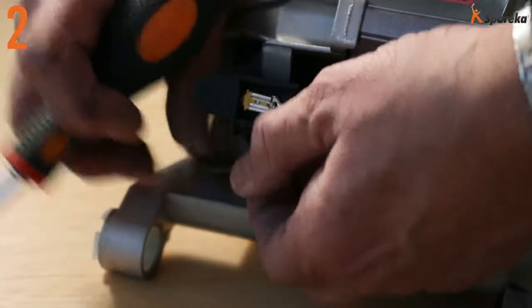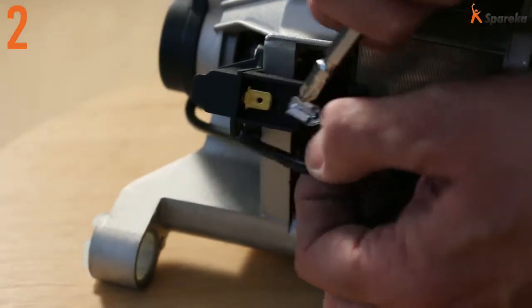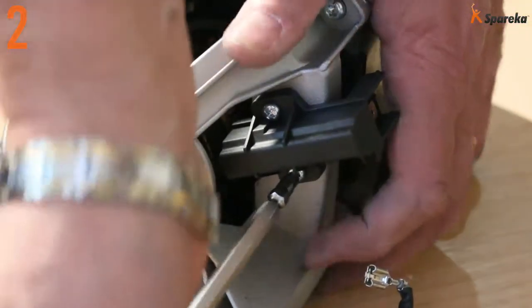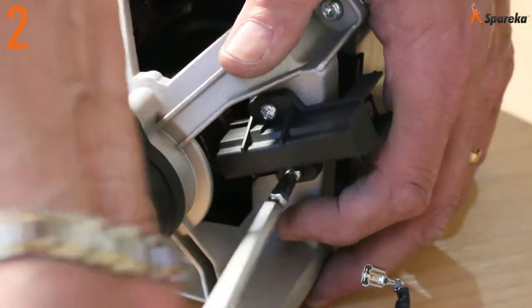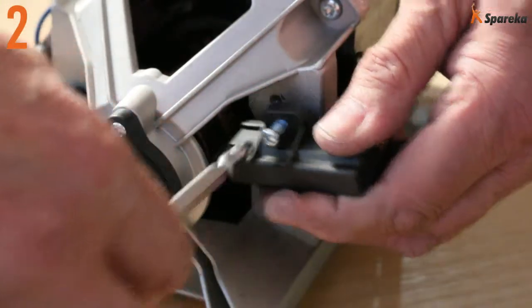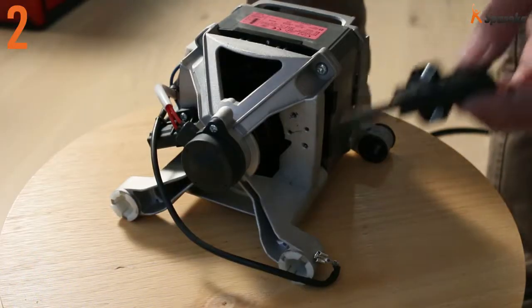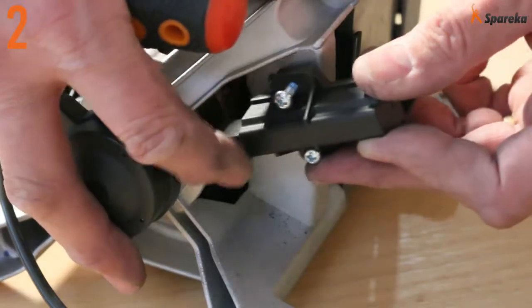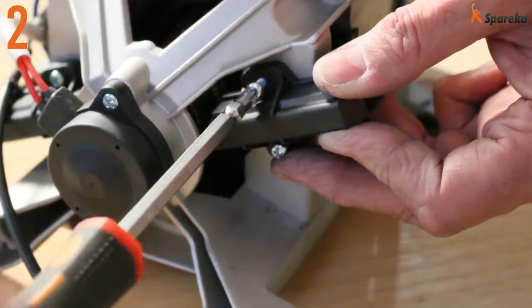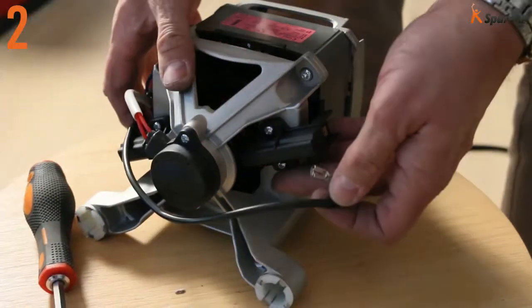Remove the carbon brush electrical connector. Using a screwdriver, pull out the carbon brush casing. Replace the carbon brushes — both brushes must be replaced. Note the position of the carbon brush angled end in its slot. Screw the carbon brush casing back on. Reconnect the carbon brush electrical connector.